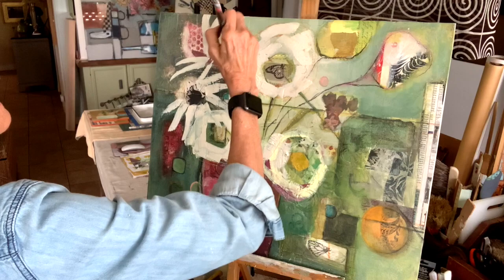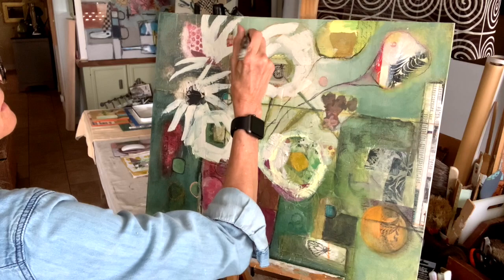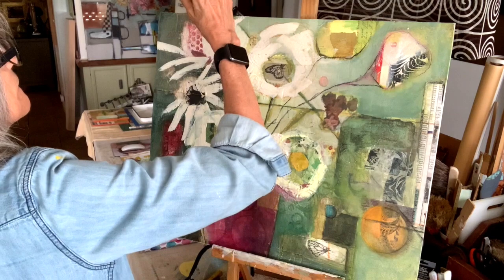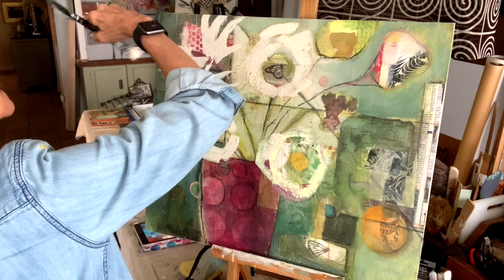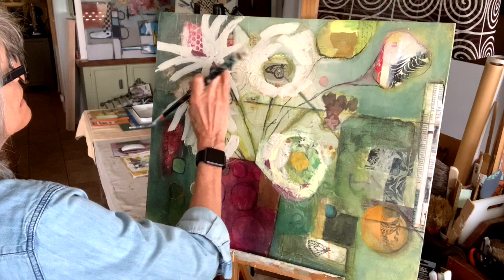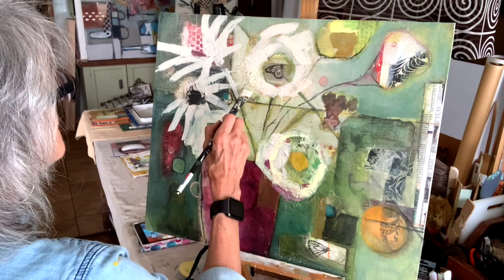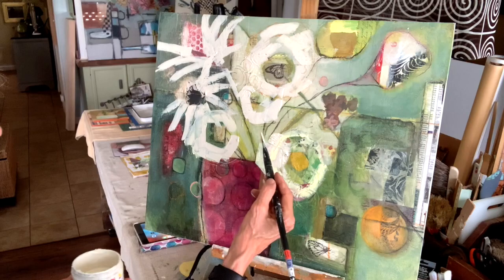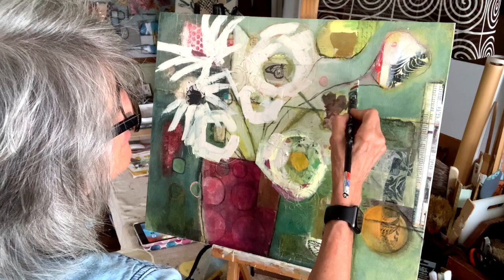I want to make sure that these come off the canvas so it doesn't look like everything is crowded in. Now somehow something's going to have to come right in here. It may not be that color but it's going to have to be in there. Everything is happening over here and I need to bring it on this side.